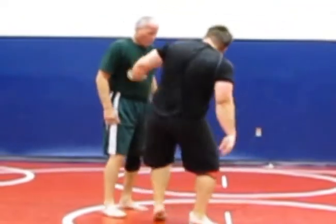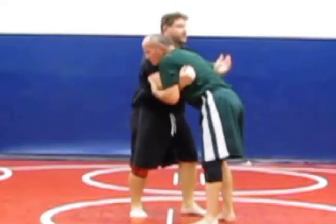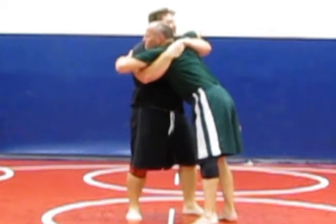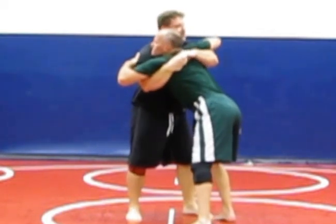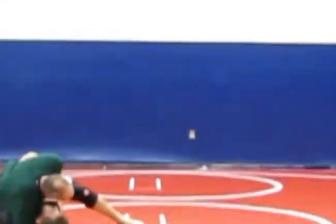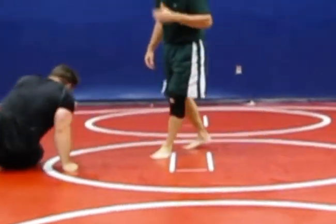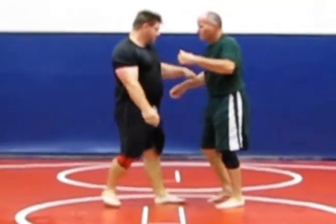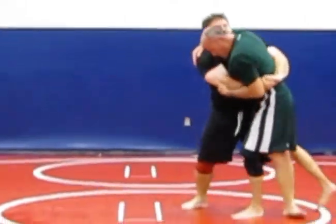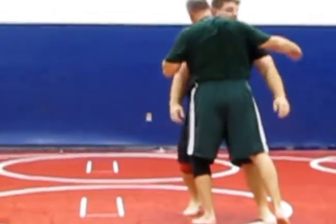It's important, guys — I see a lot of high school kids do this wrong. They come in here but don't step in, and what happens? He's going to hit an arm throw. Watch — see, like he hit an arm throw and I get thrown. But if I put my knee in, try to hit the arm throw — he can't do it because I'm controlling this. I've got control up here, or down here. That knee keeps me from getting thrown.